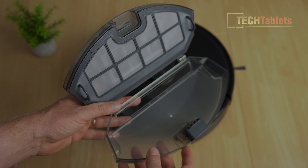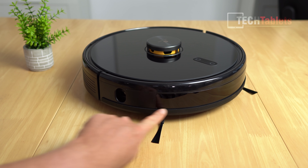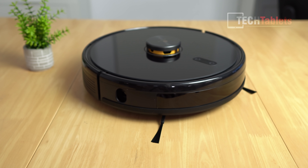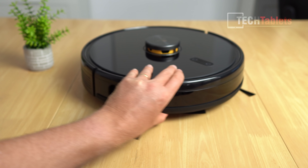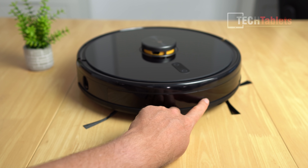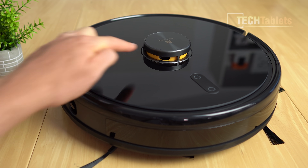On the front there's a side sensor detecting distance between the wall and the vacuum. There's rubber along the front and a bumper/slam sensor, which is standard on robot vacuums to prevent furniture damage. The laser helps get it close to walls. Side brushes sweep things in toward the main brush, and there are infrared sensors and other sensors up front as well.